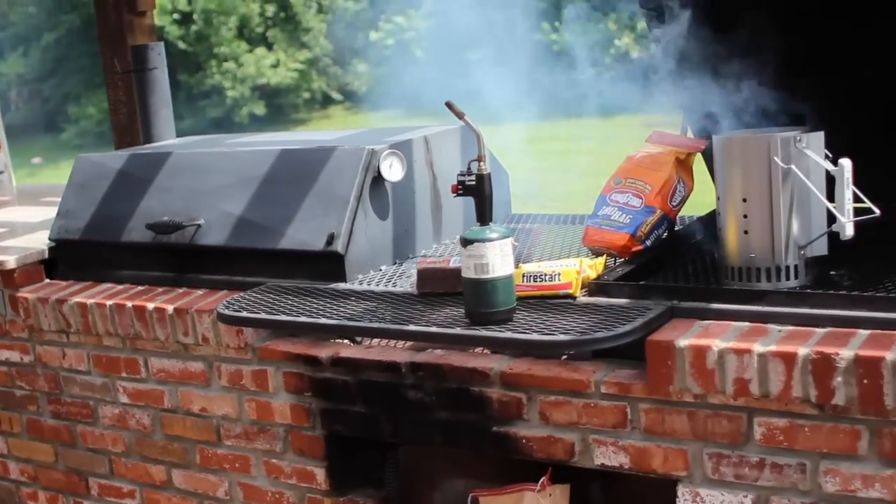Hey everyone, Brett McCarrie from theartofmanliness.com. In today's video, Carl is going to show us the ins and outs of the 3-Zone Fire. It's an essential skill to have if you want to make sure your food comes out just perfect.